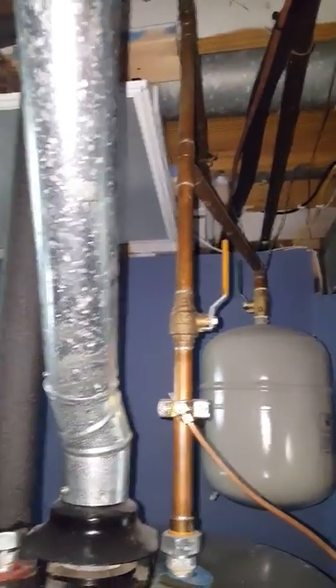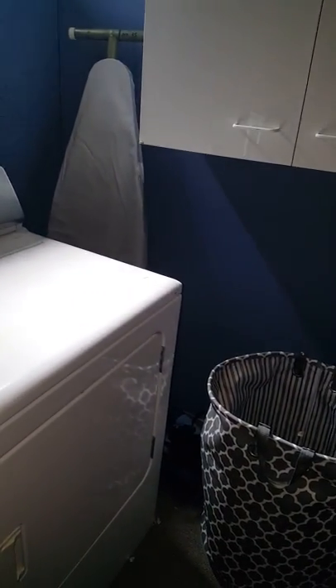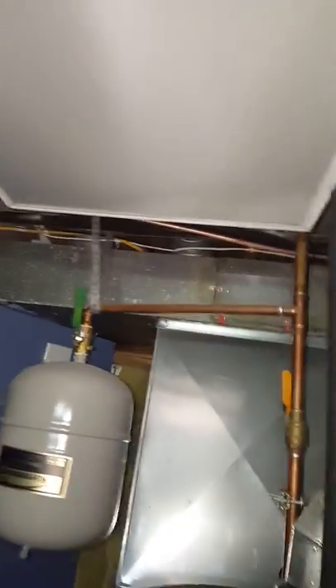We're also going to be adding returns. Looking to add a return in this wall down low — this is a bedroom — and also add a return down low in the open area. For this one we should be able to run up into the joist, come back over the top, and tie back into the return end cap. For this one, plan on coming up and over, coming down, and then running right next to the laundry chute to tie back into the return. Also got lines we're going to have to flush out.